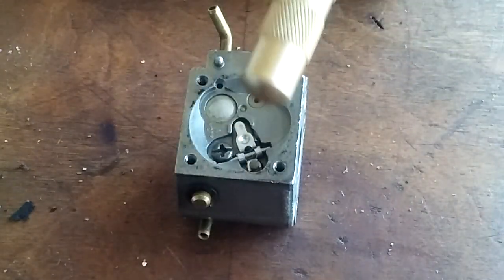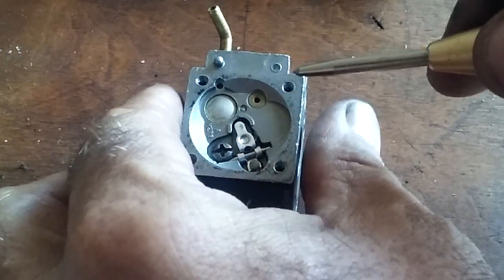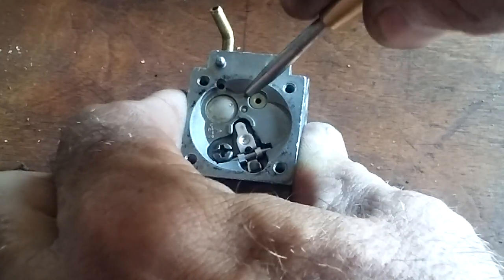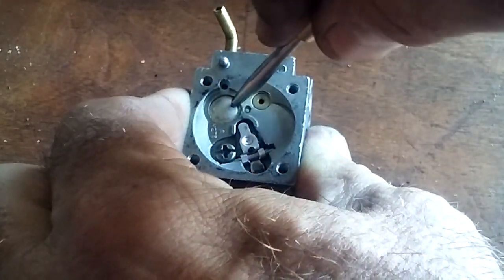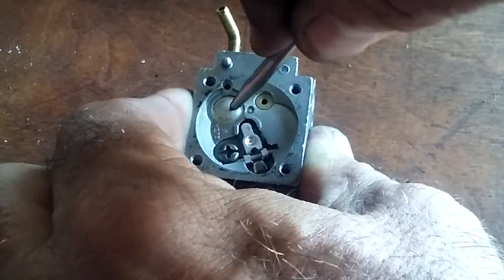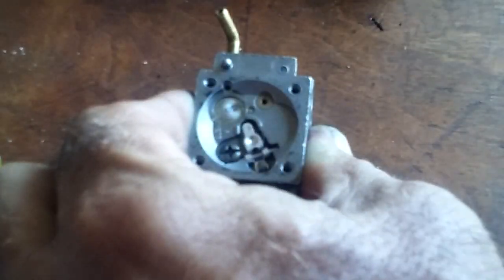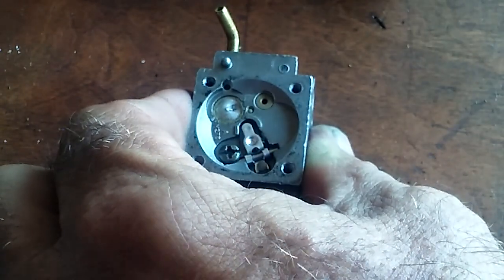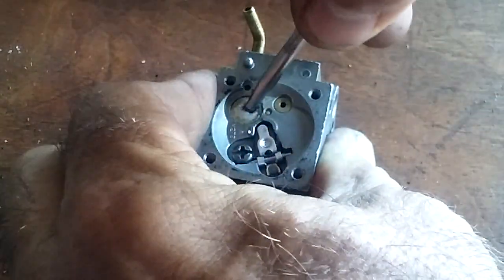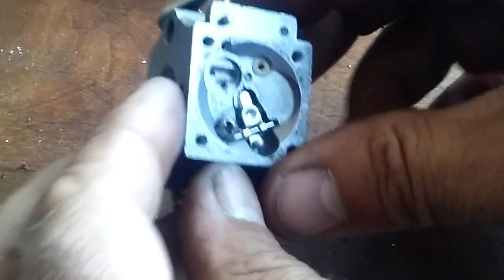So anyways, this is what I use — this is a self-centering punch. You can get them from Harbor Freight for a couple bucks. I'm going to try to hold this without knocking the camera over and show you how I take that little Welsh plug out of there. Kind of push at an angle on it — usually about four or five will get this bad boy to pop out of there, and I don't have to do any banging. See how it's starting to dent in there a little bit — I kind of go at it from a different angle. There it is, popped right out.